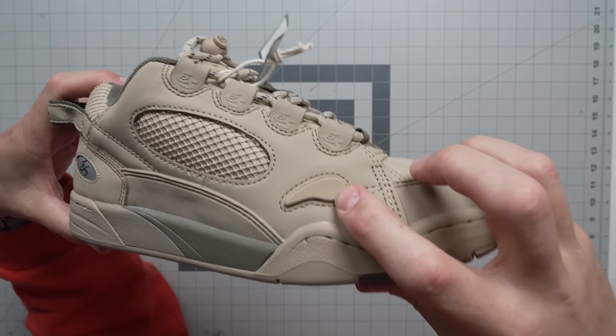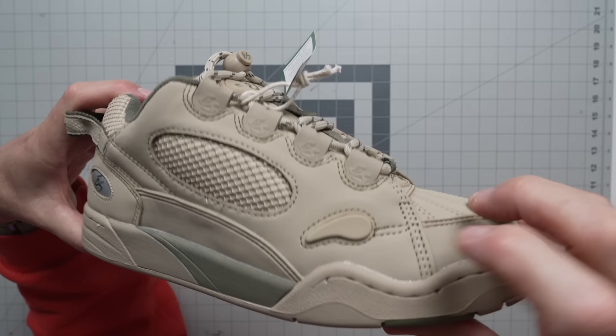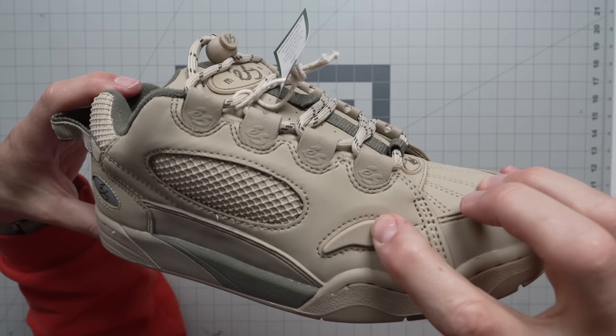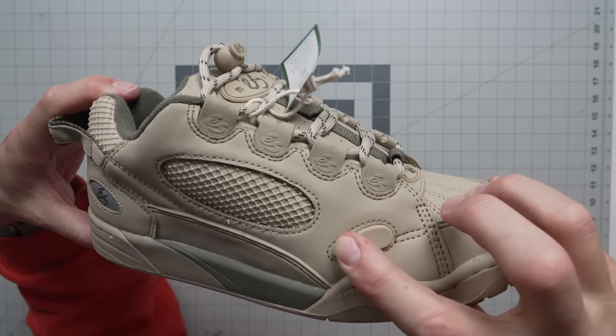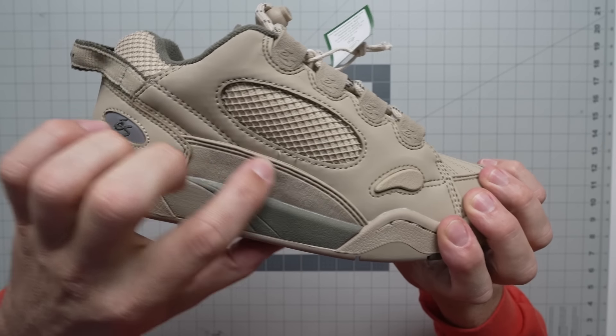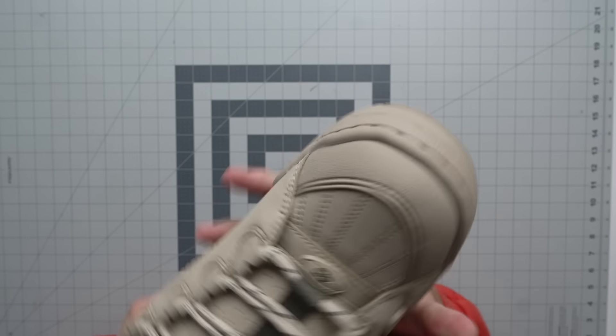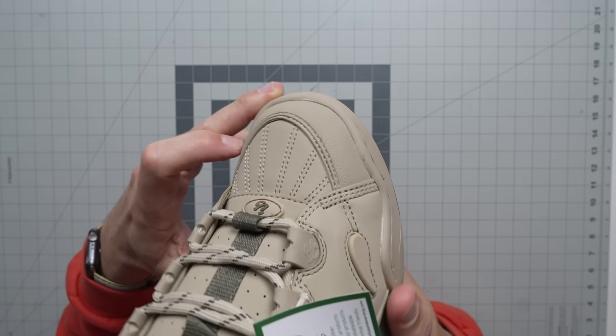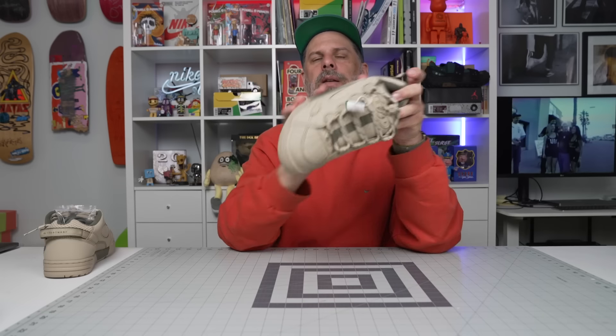I always love that they did this little accent right there that popped through the leather. You've got a TPU or rubber ollie spot right there, rubber right here also, and a rubber toe bumper so you don't blow through these from ollies. These things are tanks — you guys all know it.